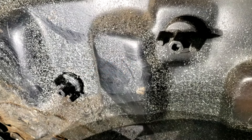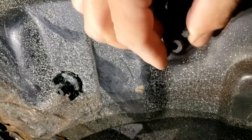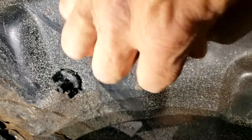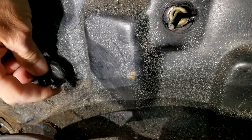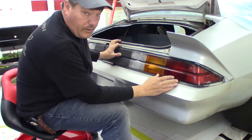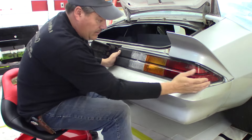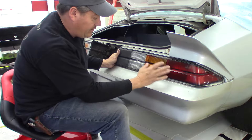To remove the taillight, there are six twist caps that we just have to remove from the inside. We'll take these out and our right side taillight should just come out. We should be able to gently just pull out on this - it is kind of stuck.